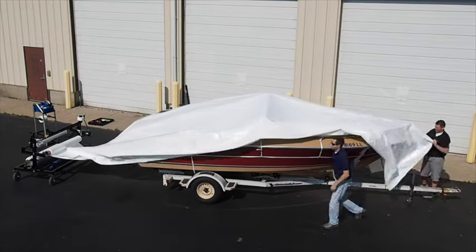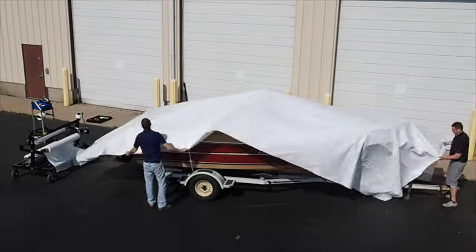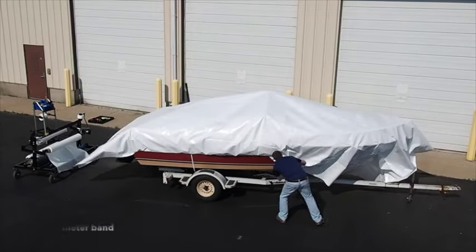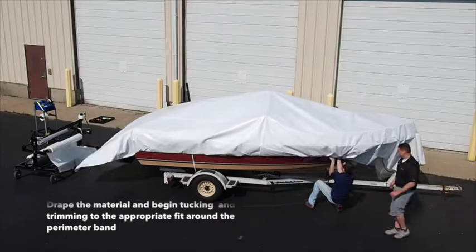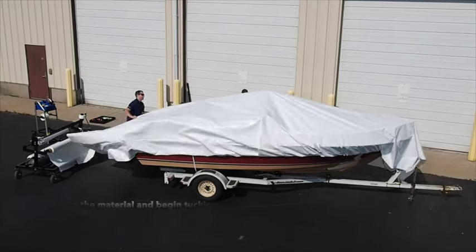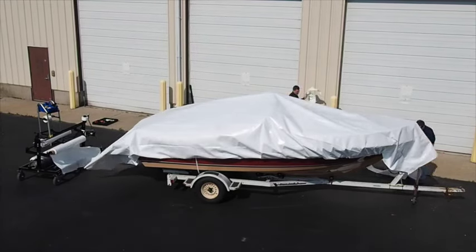Once you have determined your material width, start at the stern of the boat and pull the wrap material over the boat to the bow. Be sure to leave an additional 6 inches of material to create your weld. When pulling the material over, it is important to do so from a film rack, as the material can collect static, and running it along the ground will collect dirt, which may cause abrasion to your wrapped object once complete. Once the boat is draped, use a film knife to trim any excess in addition to the 6 inches below your perimeter band, which will be used for your weld. Begin to tuck the material around the entire perimeter of your boat.